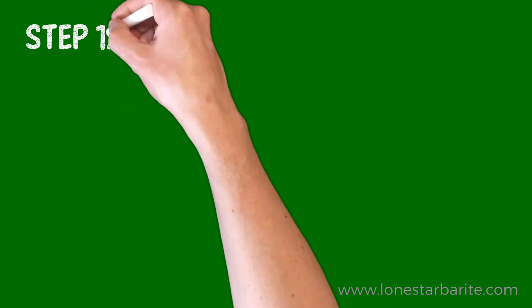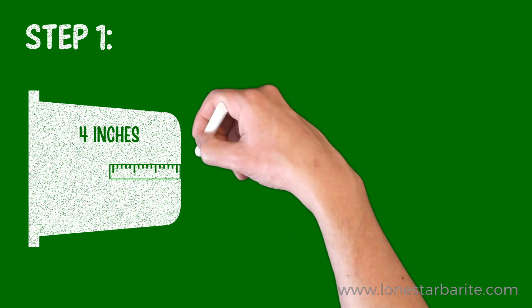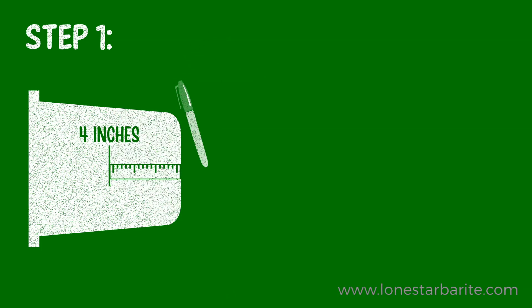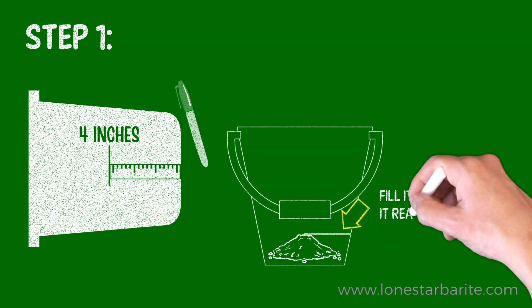In the first step, take one of your buckets, measure four inches from the bottom, and draw a line with your permanent marker. Then fill that bucket with soil until it reaches that line.